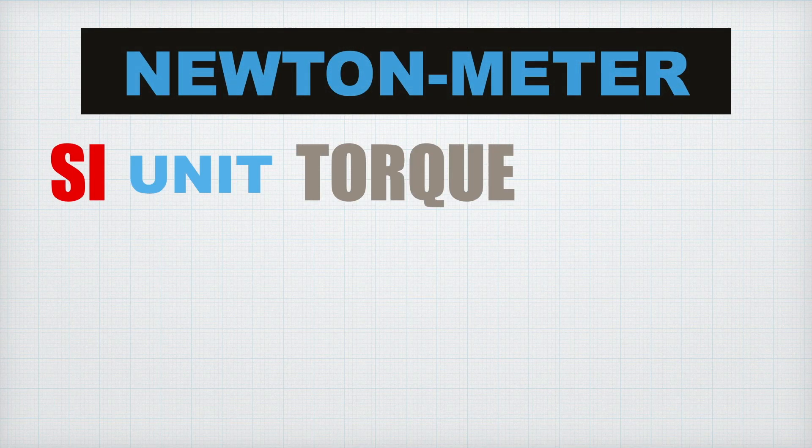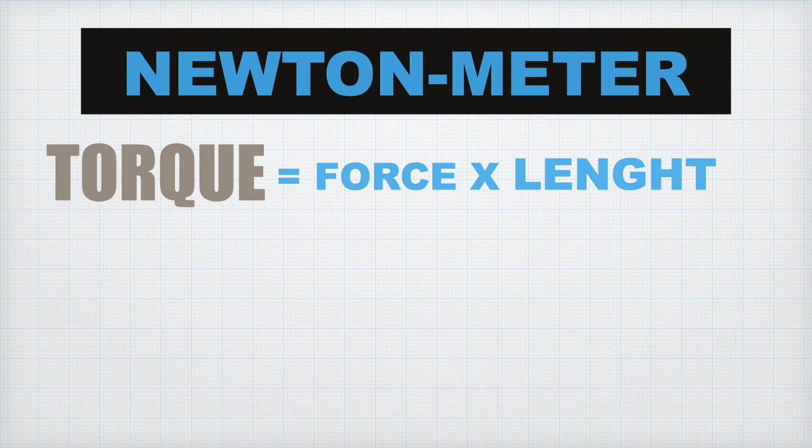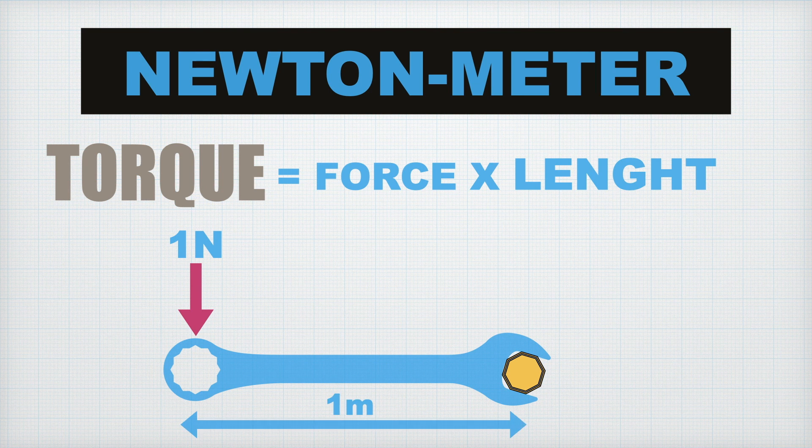Newton meter is the unit of torque in the SI system. Torque is the force multiplied by the length. For example, if you apply a force of 1 newton to a wrench that is 1 meter long, it would output a torque of 1 newton meter to the bolt that the wrench is attached to.